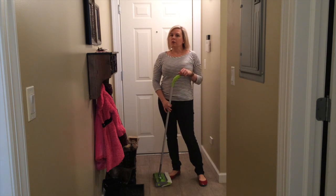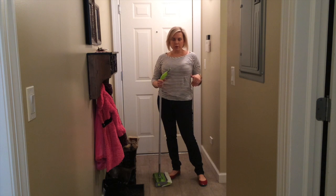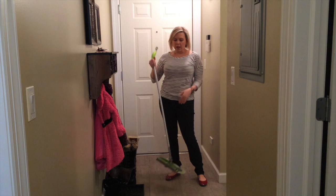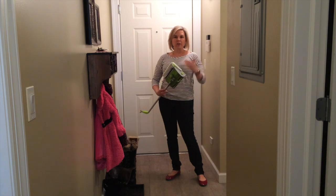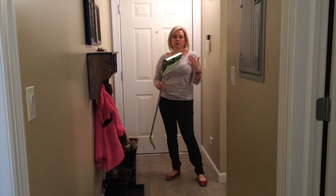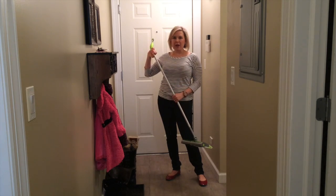Now we're down in our basement in our mini mudroom area where we come in from the garage. As you can see, there's boots everywhere — it's pretty disgusting right now. The last day or two we've had a lot of snow in Chicago. So what I've done is added the cloth to the Sweep+Trap — you do need to use the cloths with it. What happens is the cloth will pick up the finer dust particles, and then the blades will shoot the larger items or larger chunks of dirt into the little compartment. So we're going to put it to the test and see how it works.